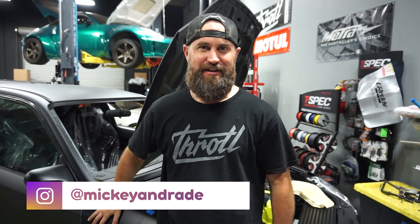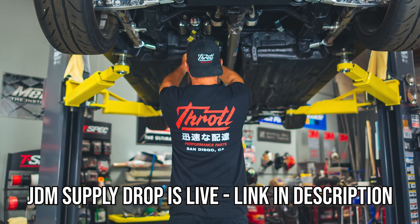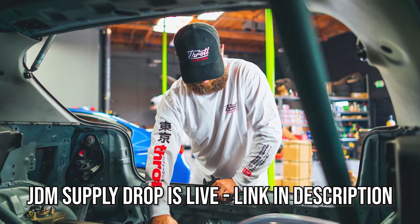What's up everybody, welcome back to another installment on the Freak — our 1999 Honda Civic hatchback that we're making rear wheel drive. Before we get started, I want to give a huge thank you to those of you that supported our JDM Supply merch drop. It is nearly sold out at this point. There are some things left — head on over to the Throttle Store online and get it before it's gone.